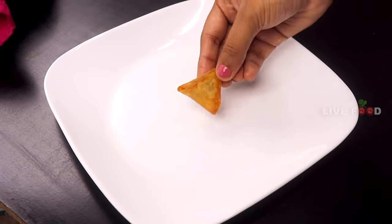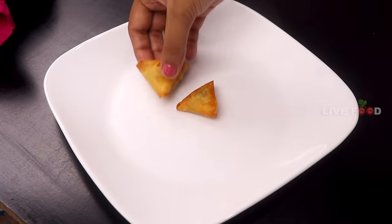Hi friends, today I am going to talk about the recipe today. The onion samosa is crispy and crispy.